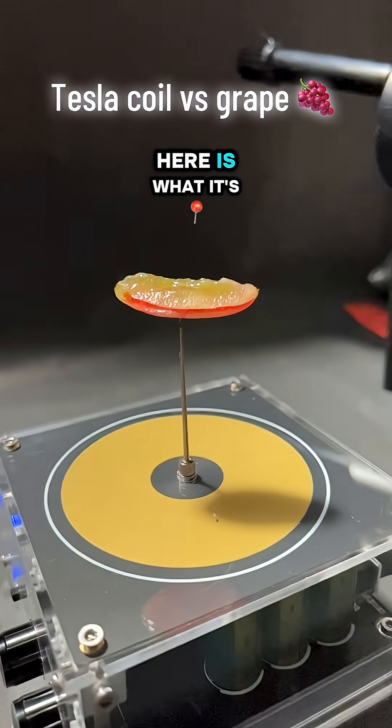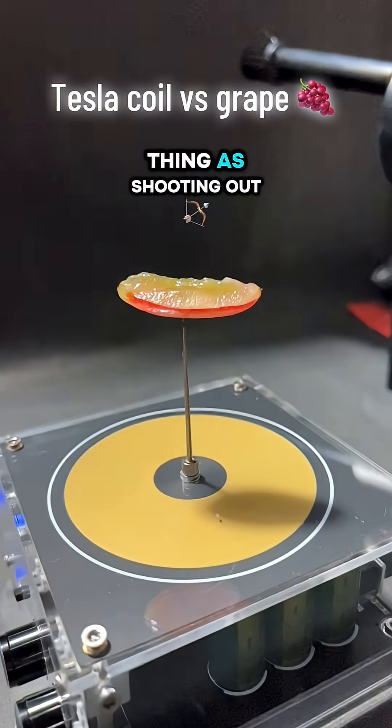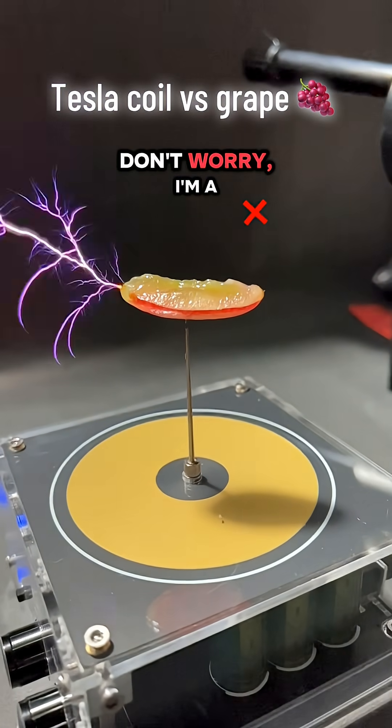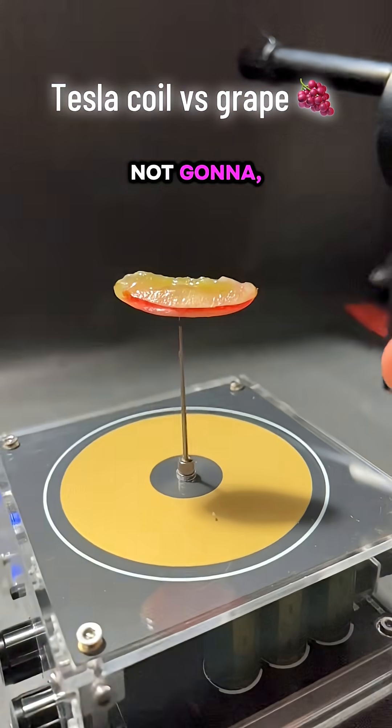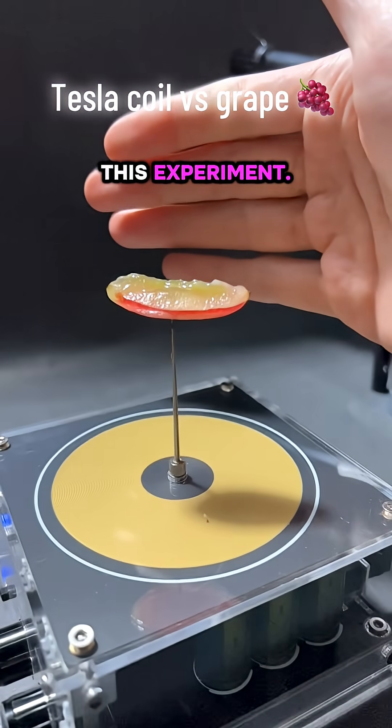Listen here, this over here is what's referred to as a Tesla coil. It's basically this thing that's shooting out these really, really cool sparks of electricity. Don't worry, I'm a trained professional, and I'm not gonna unalive myself on camera doing this experiment.